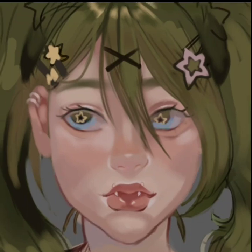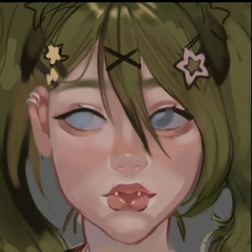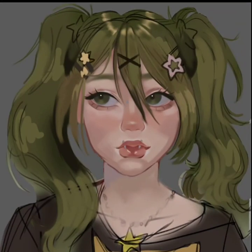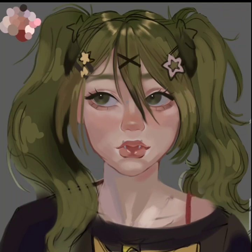I decided to add stars to her eyes because she has a star motif going on in this piece, which I really wanted to lean into. That star pin is so cute! Here I drew her with blue eyes because I was going to blend blue into the white of the eye, but I thought for a second she might be really pretty with blue eyes.